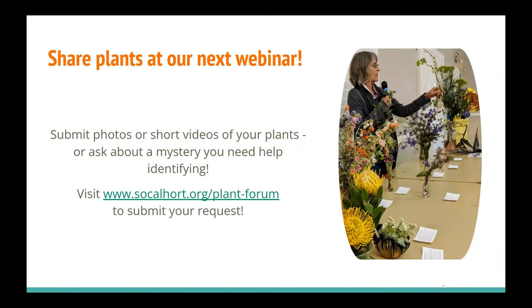That is the last slide. Please, if you have things in your garden — even if you think it's something common — don't hesitate to show us if you're proud of it. Send a picture and as much information as you can. We'll try to fit it into the plant forum during one of our meetings, or when we do start back into our in-person meetings, please bring your plants in with you.